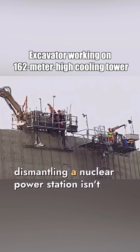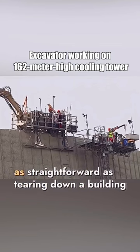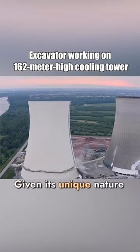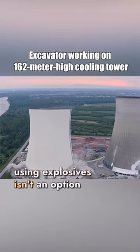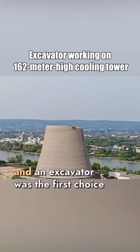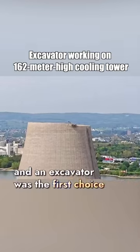However, dismantling a nuclear power station isn't as straightforward as tearing down a building. Given its unique nature, using explosives isn't an option. Therefore, they had to opt for a more conservative method of removal, and an excavator was the first choice.